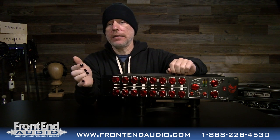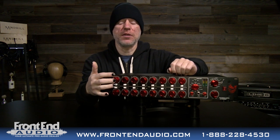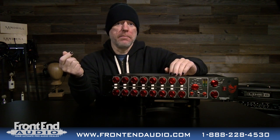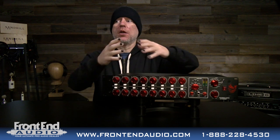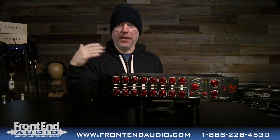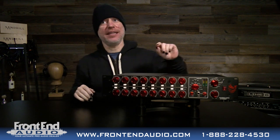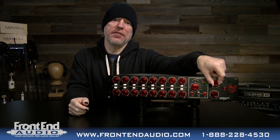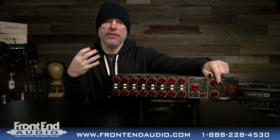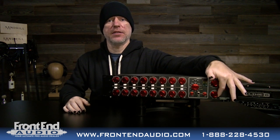I personally like the fact that each channel has a pan, because this is a summing mixer — you're mixing. It gives you the ability to mix without solely relying on your DAW, which offers more control. One of the major reasons we use analog summing is for imaging: wider stereo imaging, more front-to-back depth, extra headroom. Having those pans to really dial in that width is very important. There's also a stereo width adjustment that lets you drive how much width you want or narrow things on the stereo output.